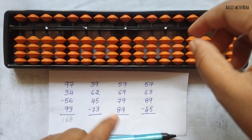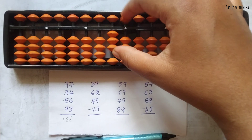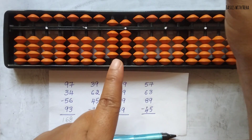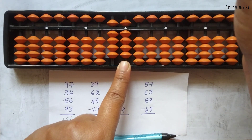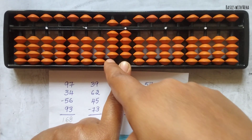Now let's clear the tool. The second question: 39 plus 62 plus 45 minus 73. First take 39. Now add 62 — 6 can be added directly. To add 2, the beads are not available, so use the big friend formula. Here we use the rod jumping concept: it is plus 10 minus 8.